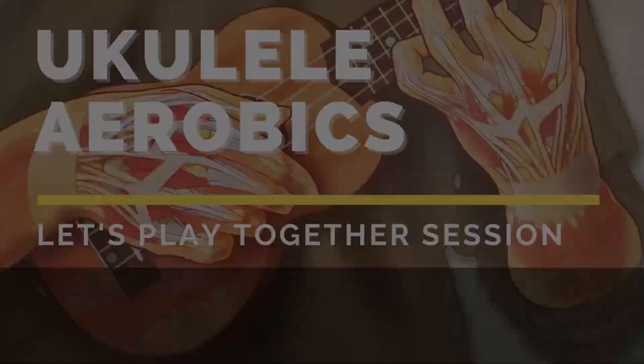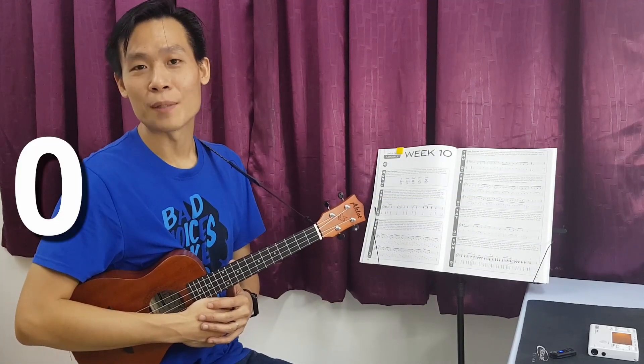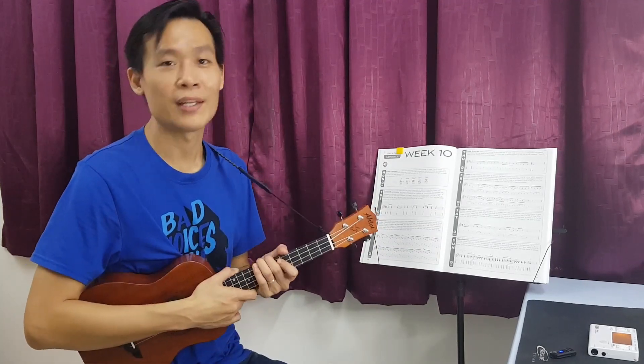Hi everyone, Kenny Pua here. Welcome to Let's Play Together session. Welcome back to ukulele aerobics week number 10. Today is actually Saturday. We are going to play licks and riffs.